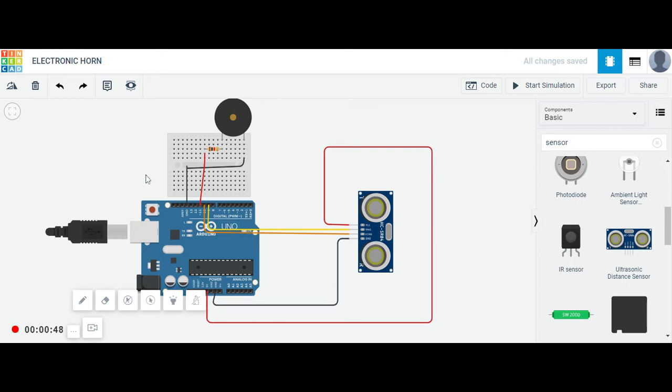The ground pin is attached to the ground of the Arduino. For detection of whether anything is coming or not, there is a buzzer attached with a resistor to pin number 11 and to ground. Pin number 13 is used in the code for the LED, which indicates that something is coming near the object.